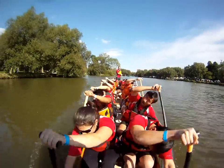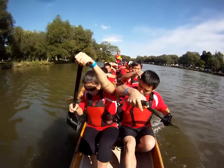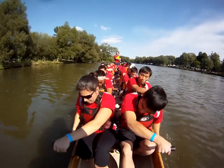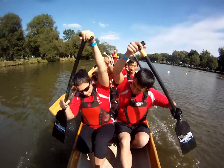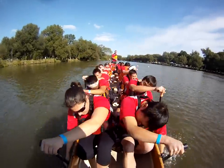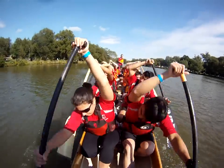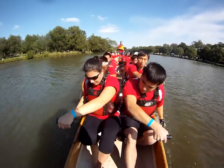Back to 80%. I want you to hammer that catch more and commit to every stroke. Feel the resistance on the blade every stroke this race — that's going to be the difference between this race and the last one that we did.